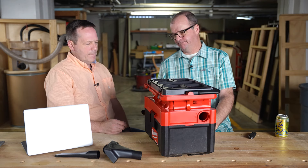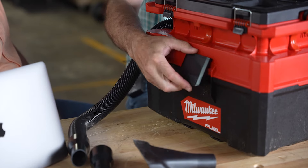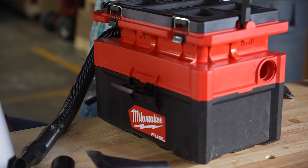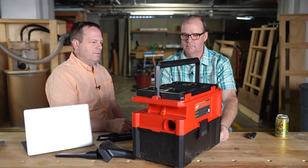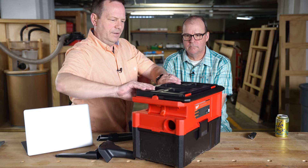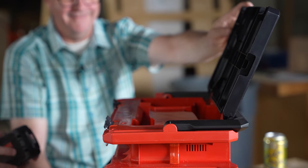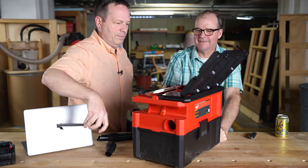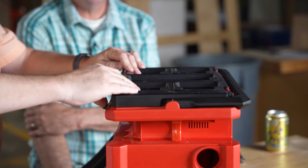It'll be interesting to see what the runtime on these will be. Some of them say an hour, some say two hours. If you're vacuuming for an hour, your shop must look like mine. It's probably not really the tool for wet use either, unless I spill my beer in the shop — and I usually don't spill until about my fifth beer, and then I really shouldn't be in the shop anyway.